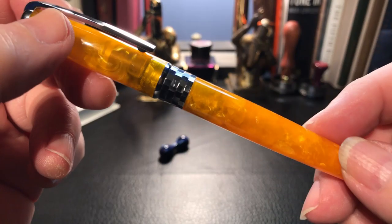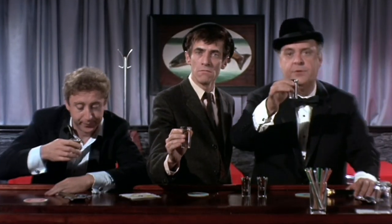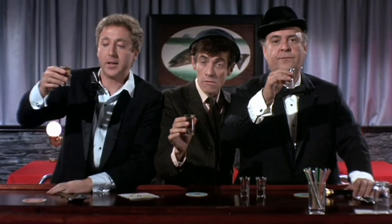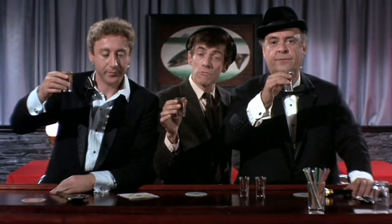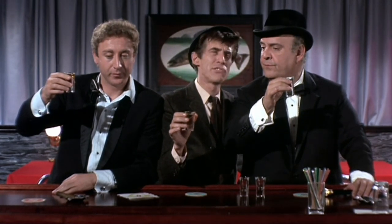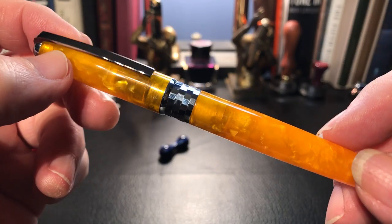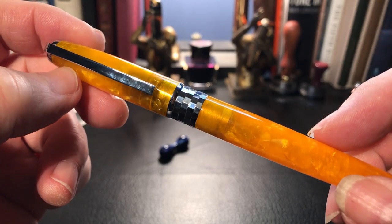Now I'm hungry for toast! I've cleaned the pen out with a little dish soap and some water.